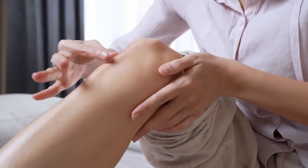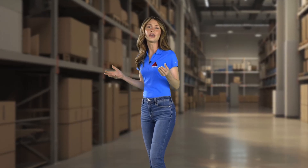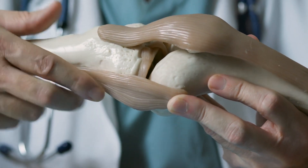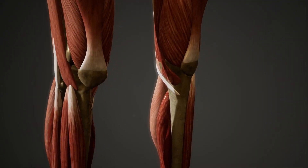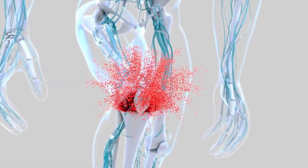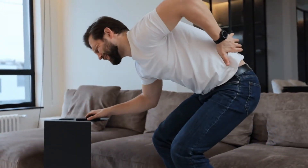When it comes to kneeling and squatting, doing it wrong can lead to a whole host of issues over time. These improper techniques can result in a range of injuries, from mild discomfort to serious musculoskeletal problems. First up: strained muscles — when you're not using the right form, you're putting extra strain on your muscles, which can lead to soreness and stiffness. Then there's knee pain; kneeling and squatting incorrectly can put undue stress on your knees, leading to pain and discomfort.